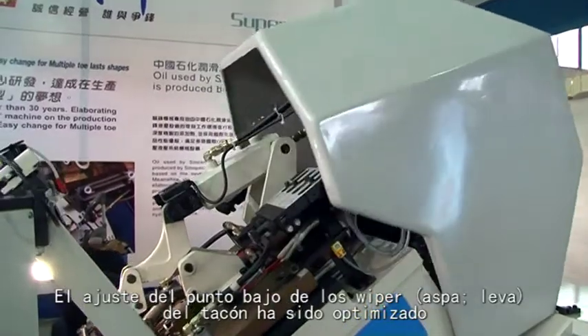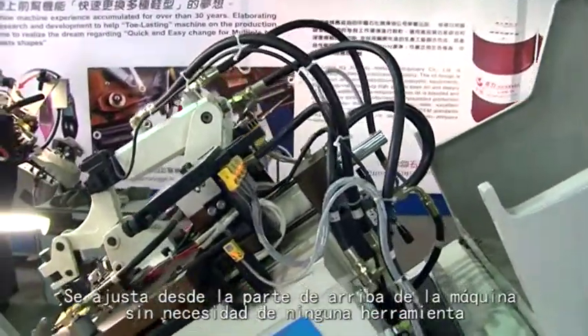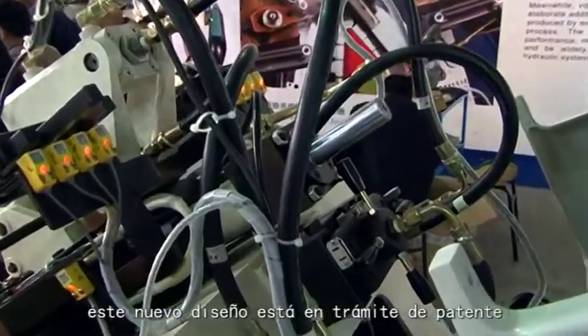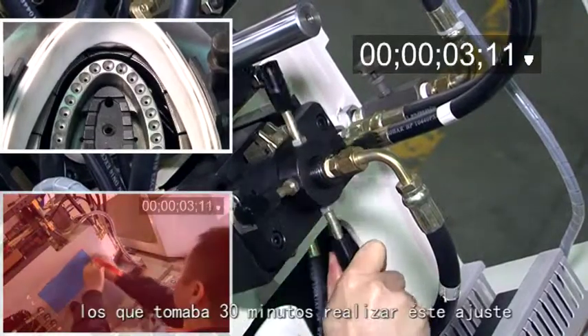The adjustment of the wiper heel downing point has been improved — it can now be adjusted from the top of the machine with no tools required. This new design has been patented. The adjustment now takes only 30 seconds, compared to 30 minutes with the old equipment.